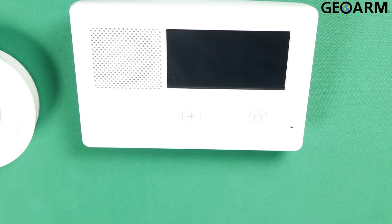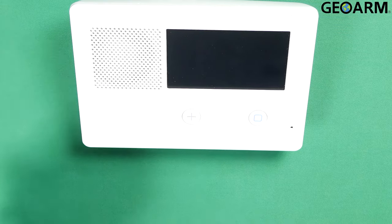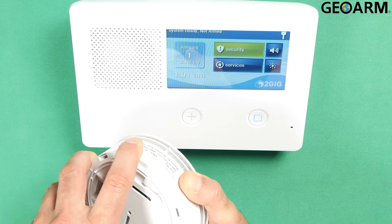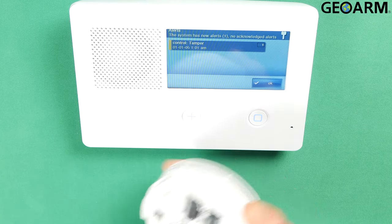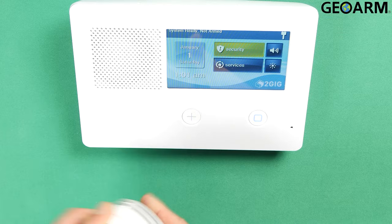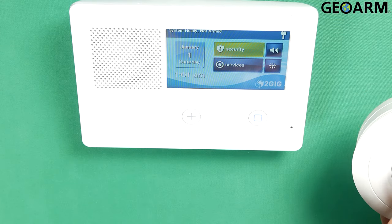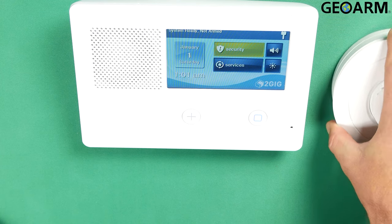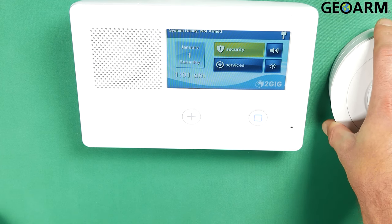Once this is done rebooting, it'll come back up and I should be able to tamper this and show you that it is programmed into the panel. Panel's back on, system ready. We're going to trigger the tamper — now it tells us control tamper. We'll put the cover back on and it's happy again. You can also press and hold the middle button to test the device, but it'll put it into a beeping condition. At this point, this device is programmed in and learned properly as a heat detector loop 2.